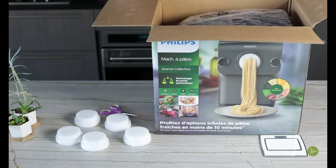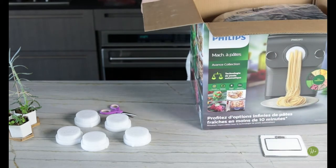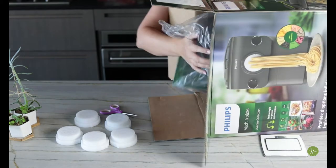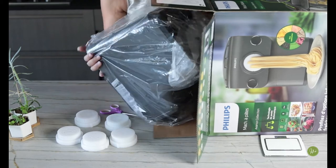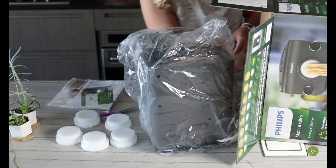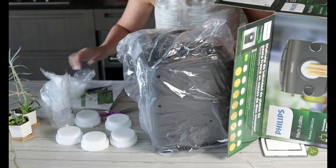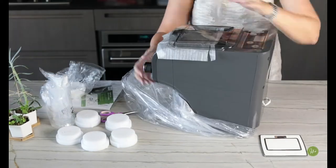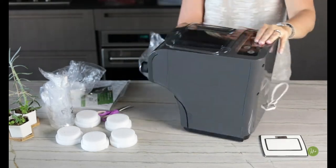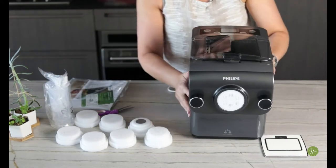The machine is right in here. There's no easy way to get it out, but it has all the good mechanisms to make delicious pasta. There are lots of different attachments. Let's see what we have going on here.